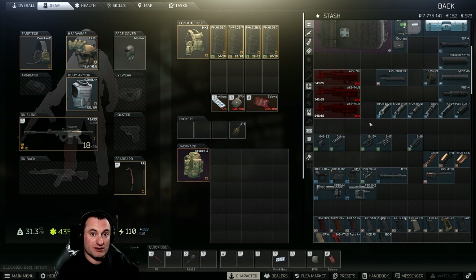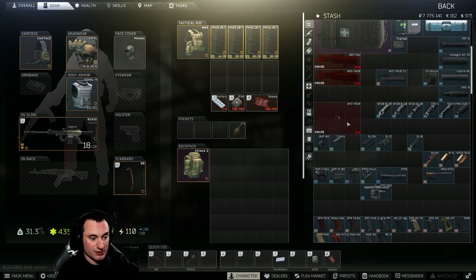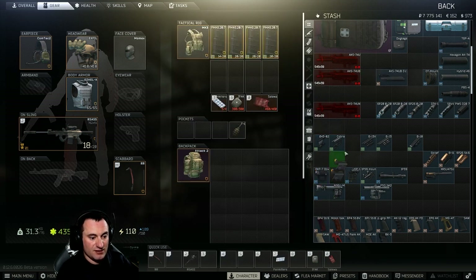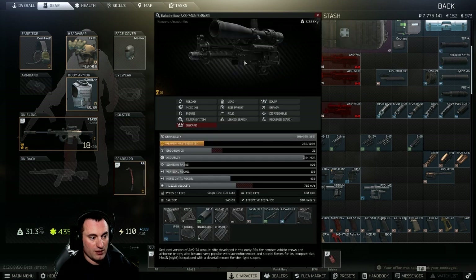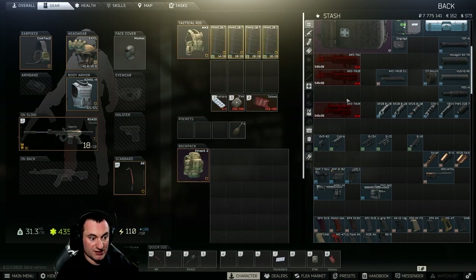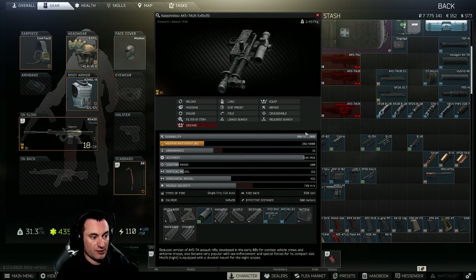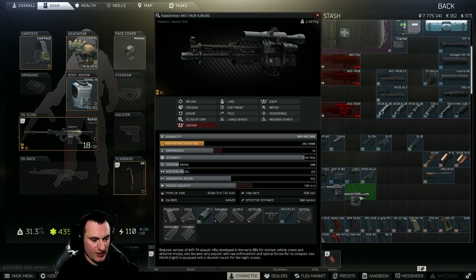Next are the side-mounted sights. For the most part all of these will attach, except the PSO — just like those two side mounts, it won't attach with the dust cover. The OKP-7, EKP-8, USP-1, and the 1P-59 mount (which lets you put on a scope similar to the PSO but compatible with the dust cover) will all go on. The only way to use the PSO series on the 74U is to remove the dust cover, but that's a five ergonomics hit, so with your other options it's hard to justify.